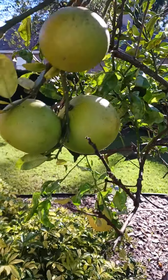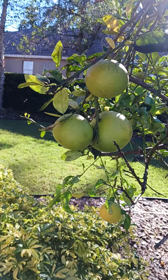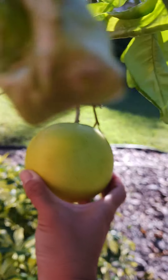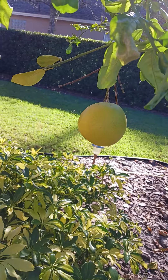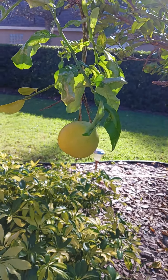Hi guys. So this tree right here — I thought it was a navel orange, but there are Meyer lemons and Persian limes on it too. I thought the big ones were an orange, but it turns out to be a grapefruit. It's actually a grapefruit, Meyer lemons, and Persian limes, which is kind of cool because I love grapefruit.